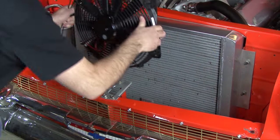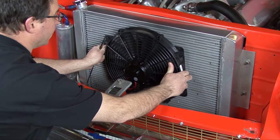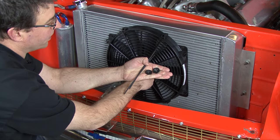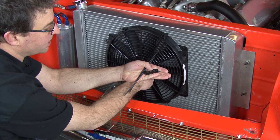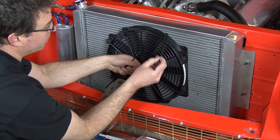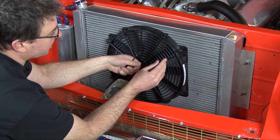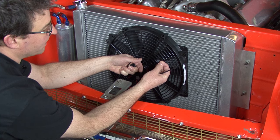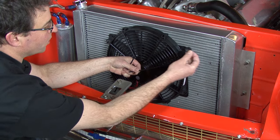You have several options for how to mount the electric fan on the front of the radiator. The FlexLite fans come with a nylon bolt and a speed nut that you push on to the back. You push the bolt through the mounting location, then on the back side push the speed nut over the nylon bolt, and cut off the excess portion of the bolt.